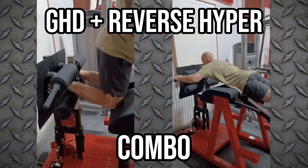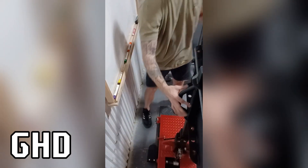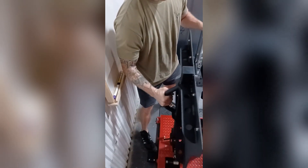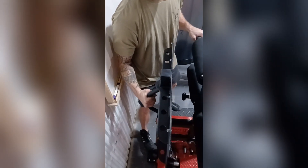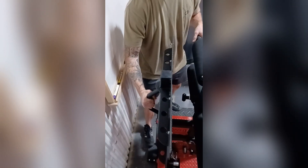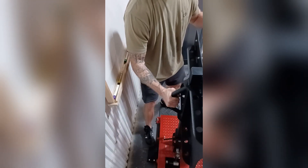The Williams Strength GHD and Reverse Hyper combo unit. The first thing we'll talk about is the foot adjustment. At the back bottom portion of this machine there is a foot lever, and you can see me depressing it with my right foot. That allows it to move forward if you're shorter, or back if you are taller.